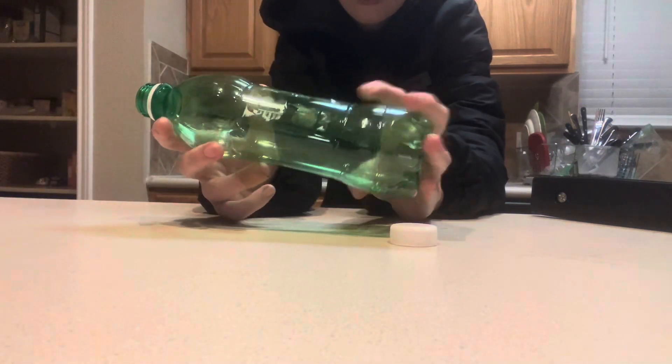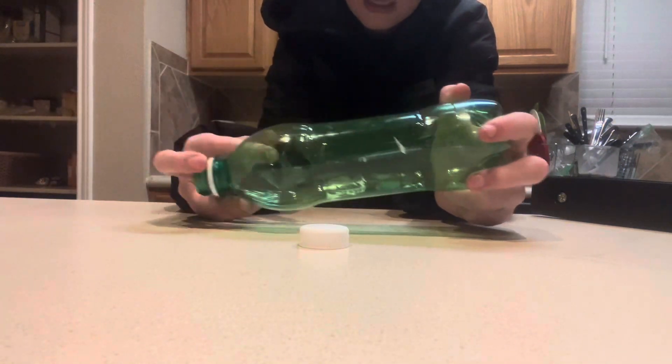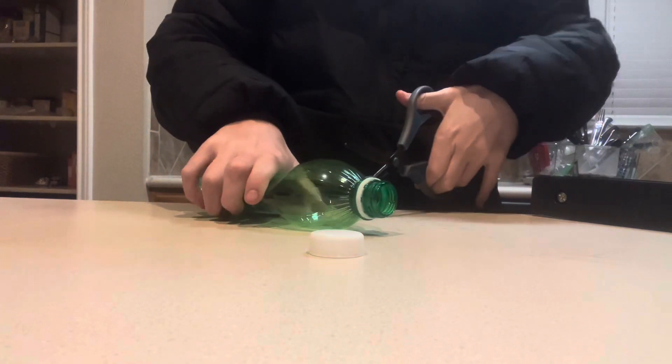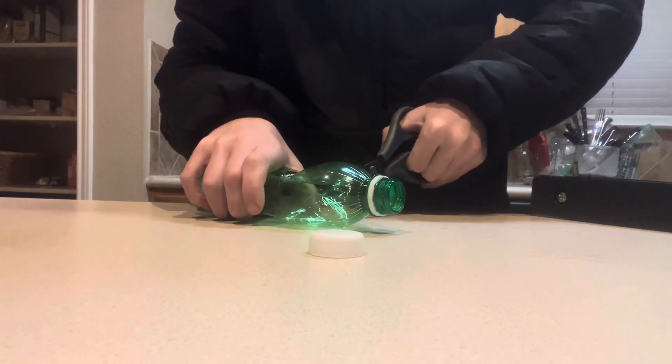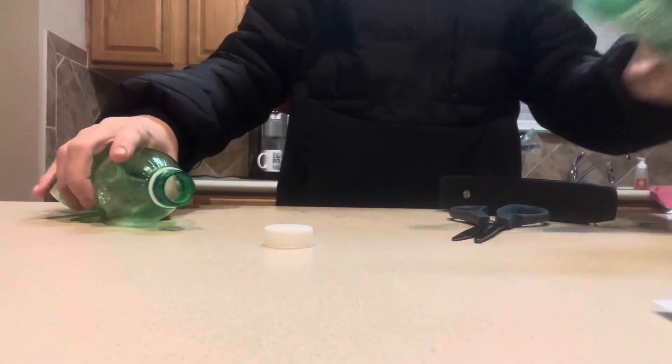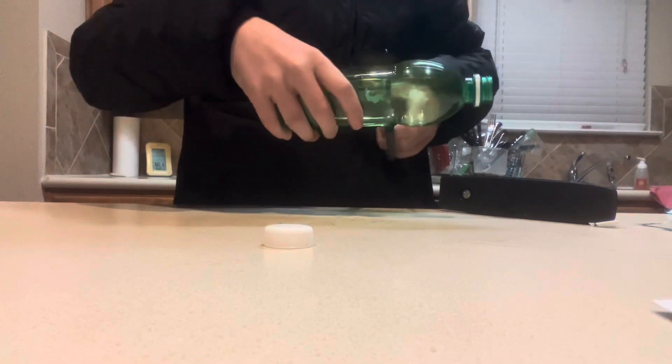I'm back at my house. It's been a little while since I checked the traps, but I'm gonna check them tomorrow. In the meantime, I'm gonna show you guys how I made these traps. You've probably seen a few online — it's the same basic thing. You need a bottle like this. I would recommend having one a little bigger.